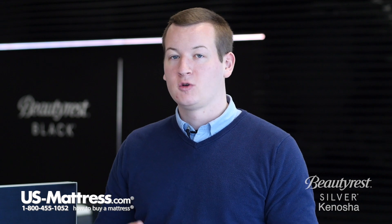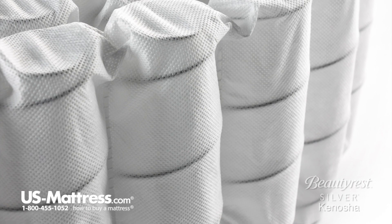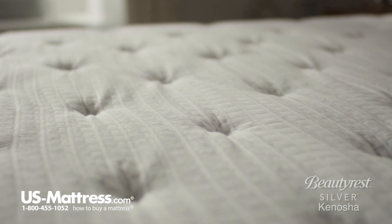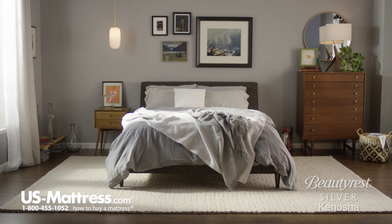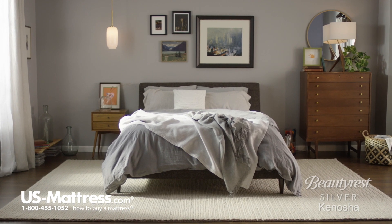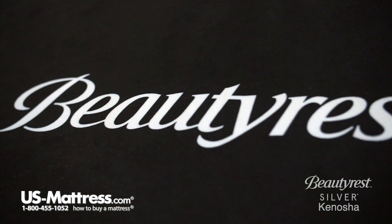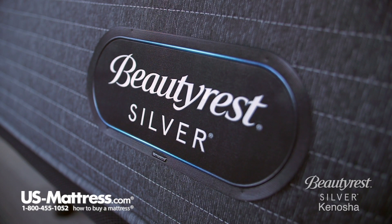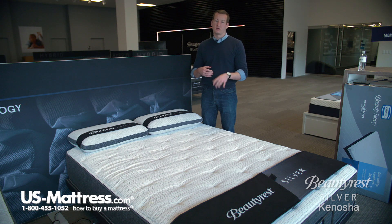This mattress also features, at its core, the Beautyrest 900 Series Pocketed Coil Technology. Pocketed Coil Technology is a nice feature because if you put pressure on one coil, the surrounding coils remain uncompressed and contoured to the curves of your body, regardless of size or shape, giving you a more individualized sense of support. This is in comparison to a tied coil system, where all the coils are tied together, so pressure on one area deflects the entire load — great for durability, but it won't give you the same contouring as the pocketed coil system.